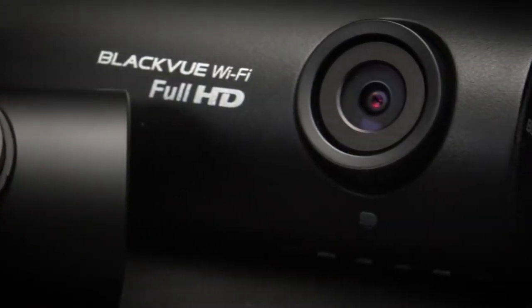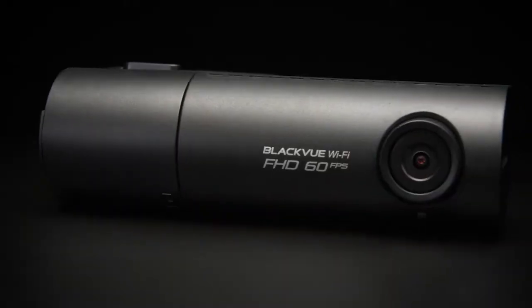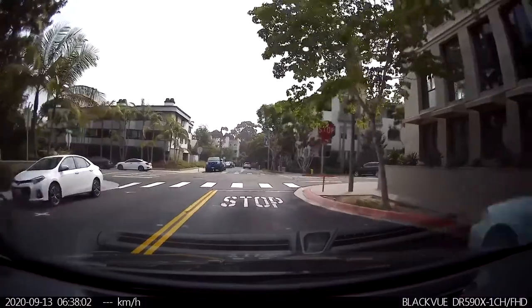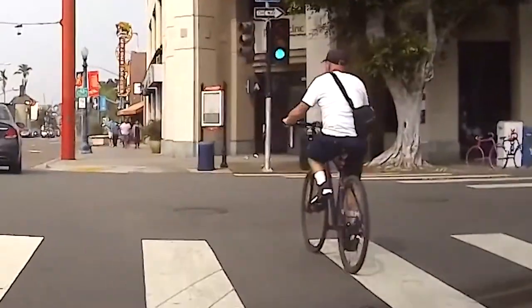The dual channel model records both front and back in full HD 1080 resolution, while the single channel model is capable of recording up to 60 frames per second, letting you capture critical fast moving moments.